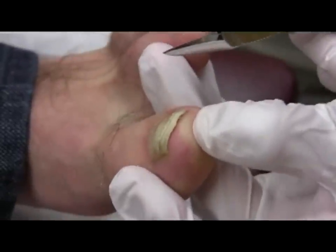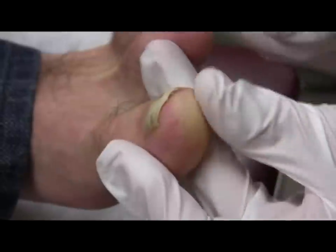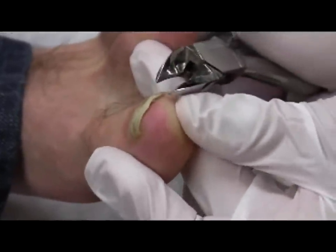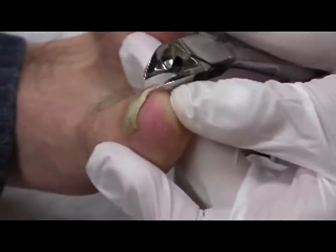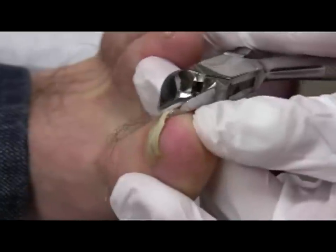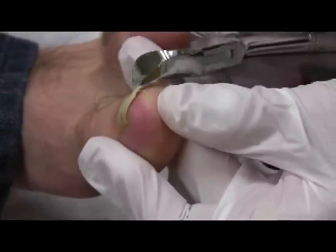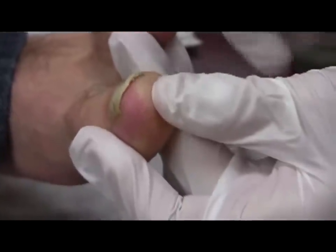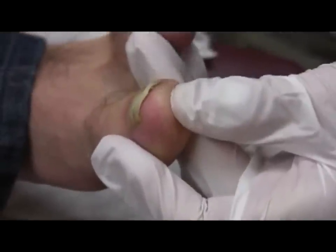Always be sure to close the clippers slowly at first, asking the patient if he or she has pain as you are slowly closing. The idea here is to be sure you are not inadvertently clipping innervated flesh — you don't want to accidentally clip the nail bed. That's why you go down gently and then clip hard.